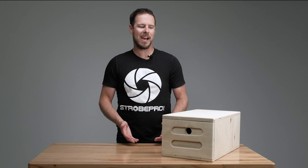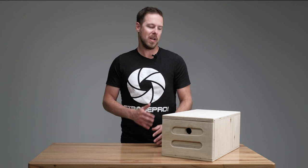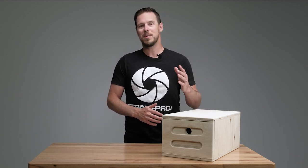Hey guys, I'm Jesse at strobepro.com and today we're going to be looking at our nested Apple boxes. You might have seen Apple boxes around on YouTube videos, or if you spend time on a professional movie set or photo shoot, you've probably seen these. They're used for a lot of different things — they're multi-purpose. You'll see them on sets with people trying to raise actors, get them taller, put equipment on them, or stand on them to reach a camera or light stand.